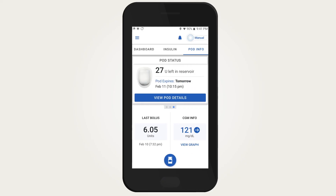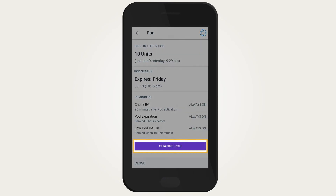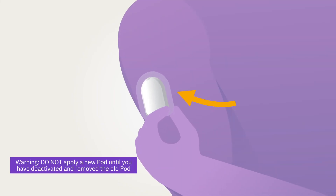To change a pod, you must first deactivate your current pod. To deactivate a pod, go to the Pod Info tab, tap 'View Pod Details,' then tap 'Change Pod,' then tap 'Deactivate Pod.' Remove the pod slowly to avoid possible skin irritation.